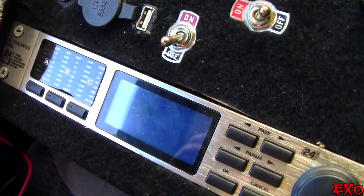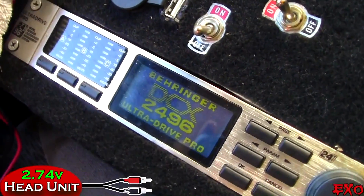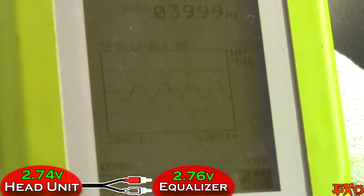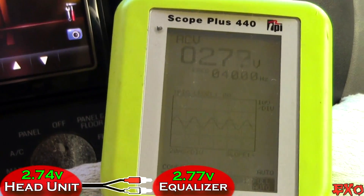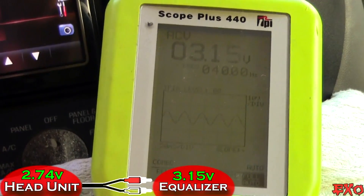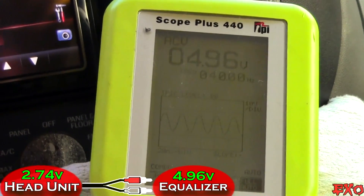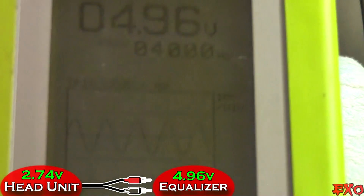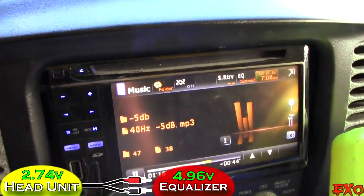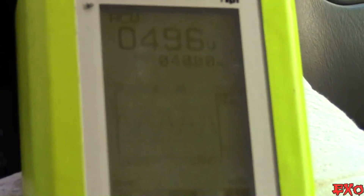We got the RCAs all plugged into the processor. We know we had 2.7 volts coming in, so let's go ahead and turn it on and see what we have coming out of it right now. We got 2.7 volts right there at 40 hertz, and the signal is still looking good. Let's go ahead and increase this and see if we can get more voltage with still a clean signal. Let's go right up to where we want to be, around 5 volts. About 5 volts — let's try that right there. Look at our signal. Beautiful. Still a nice, clean signal. No chopped-off wave. We know we have clean signal coming from our head unit to our processor, and now we know our processor is putting out a clean 5 volts going to the back.